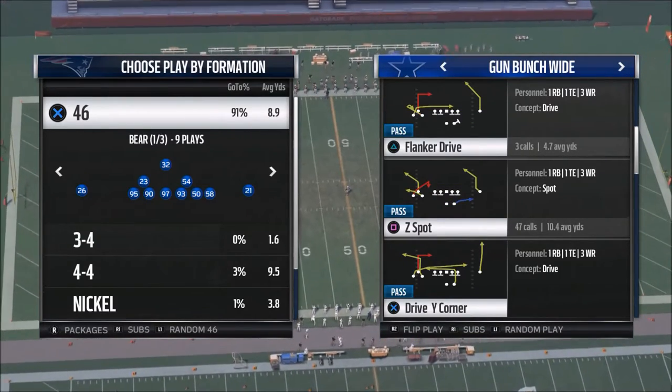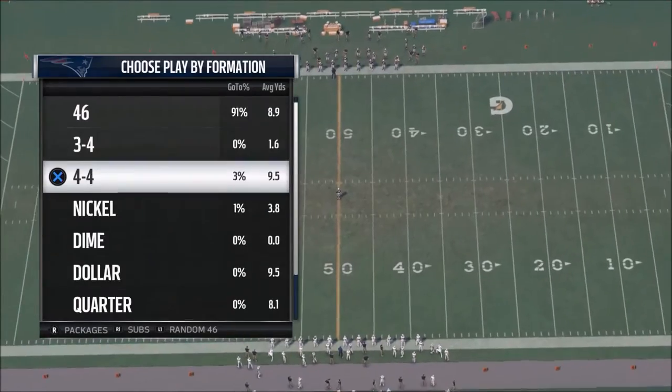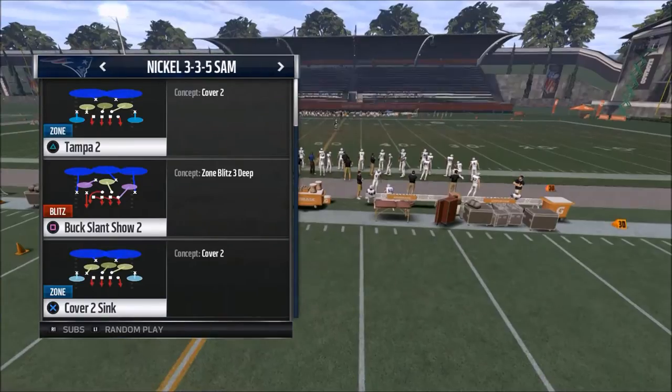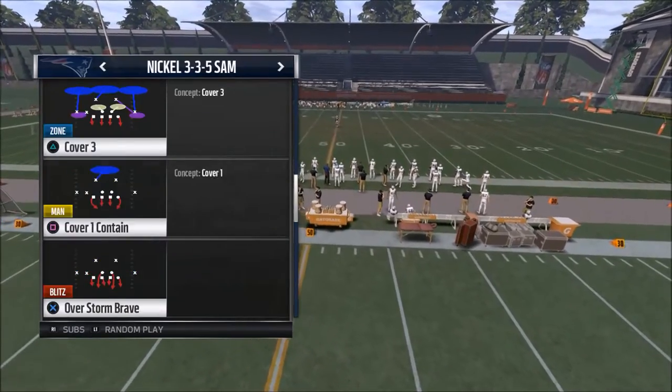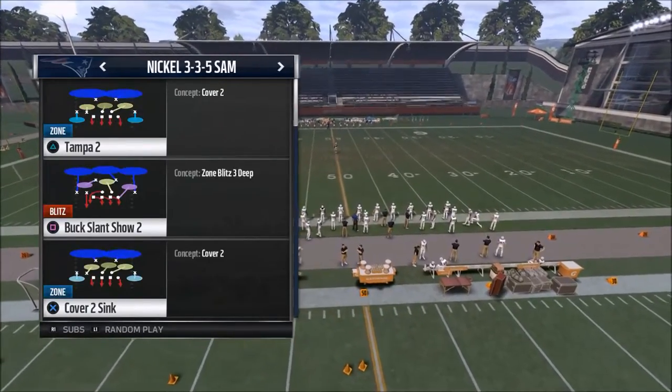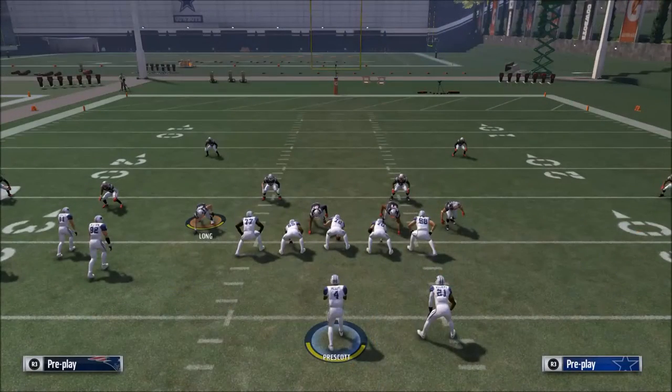So what we're going to do is use the Z-Spot from the gun bunch wide. We're going to show you a couple of key features that you can use with this, and we'll simulate against what most people will be running — cover two sink. That's the defense you're going to be facing quite a bit.